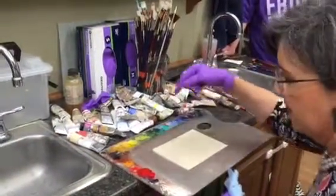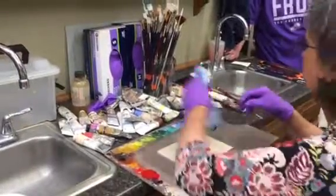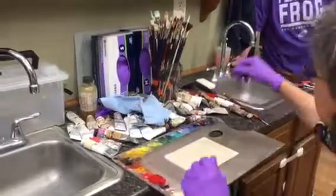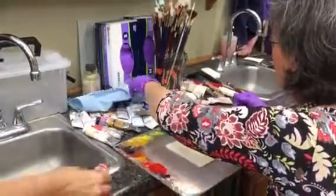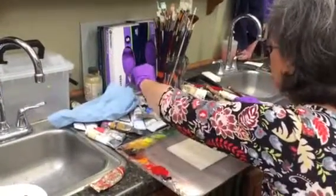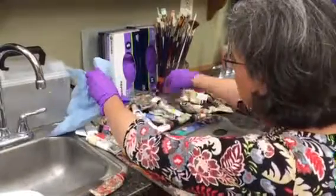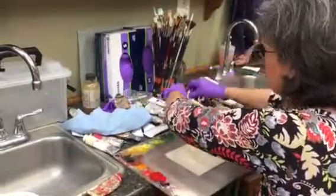He used black, and he used a medium red, which is this cad red scarlet, or something similar to that. And then a yellow, a fairly cold yellow.